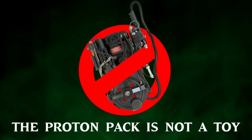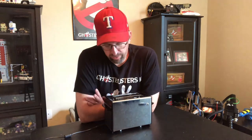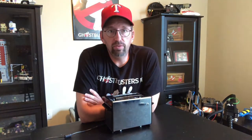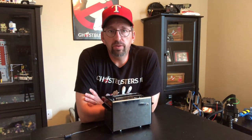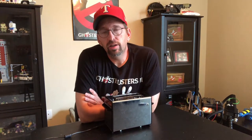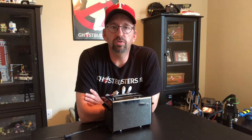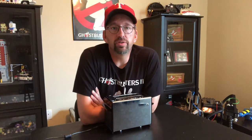The proton pack is not a toy. Hey everybody, welcome back to 'The Proton Pack is Not a Toy.' Today I wanted to go over a prop that a lot of Ghostbusters fans don't have but could — it's not really super hard to find or build, and it's kind of fun once you put it together and fun to show off. That would be the dancing toaster.